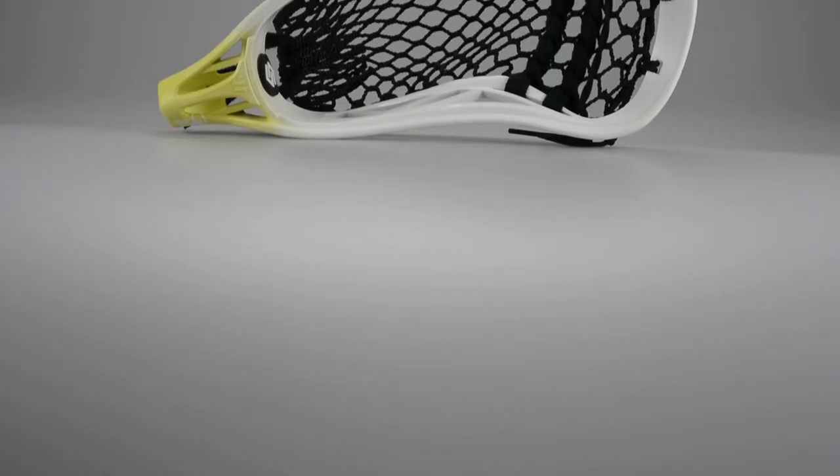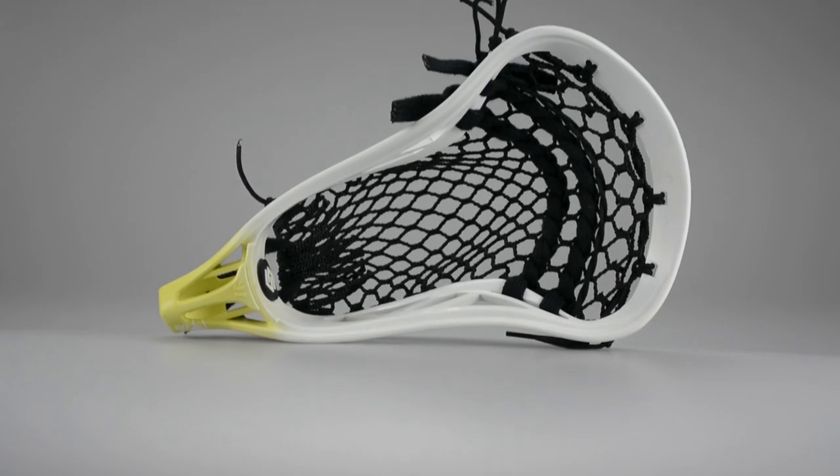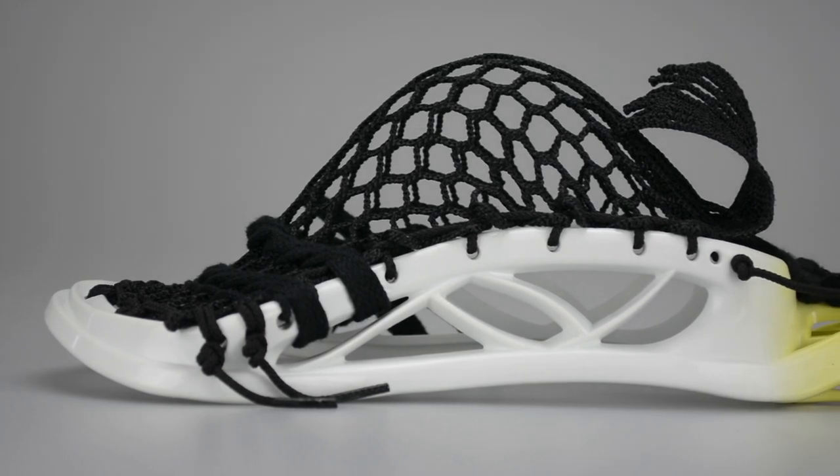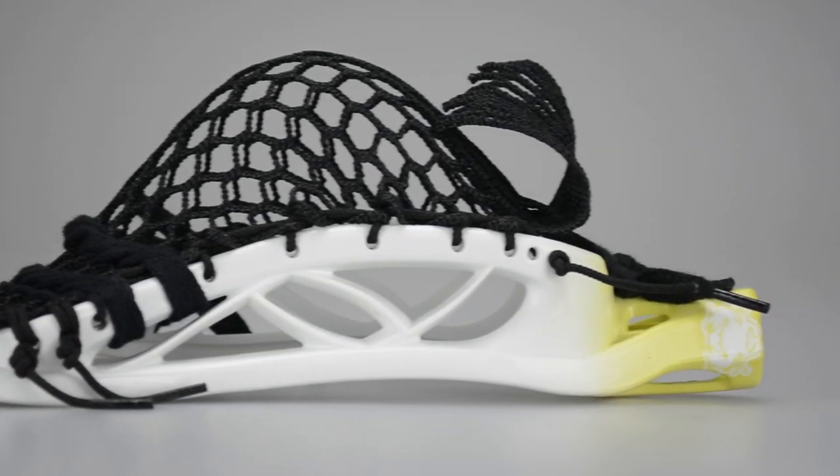For the pocket, I designed a pattern similar to what I've used for Greg Orellian in the past, which he has really liked. It features 1SI's to keep the pattern really flat and the mesh really flat, so the ball is going to pop out really easily — which is important with the new Face-Off rules where you can take one step and get it out.